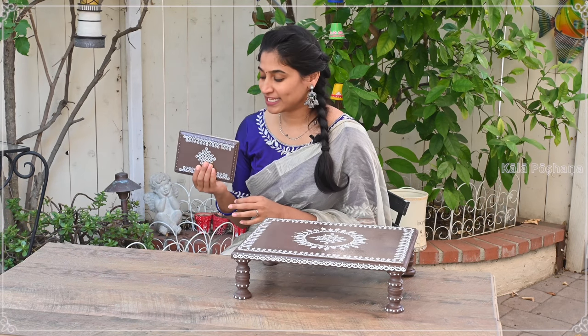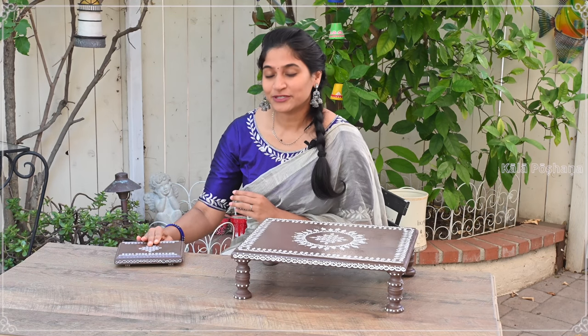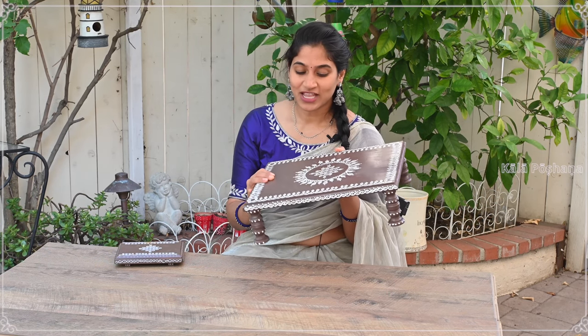I got a lot of love and support from making this beautiful mini size peetam, and a lot of people have asked me to make it in a larger version. In today's video I'm going to make this beautiful large size mandala and Mughu size peetam. It's very easy to make, please follow along.